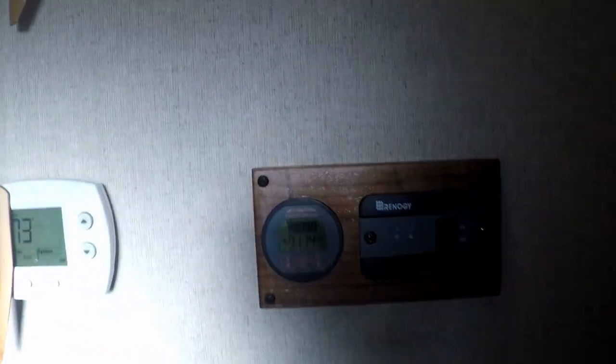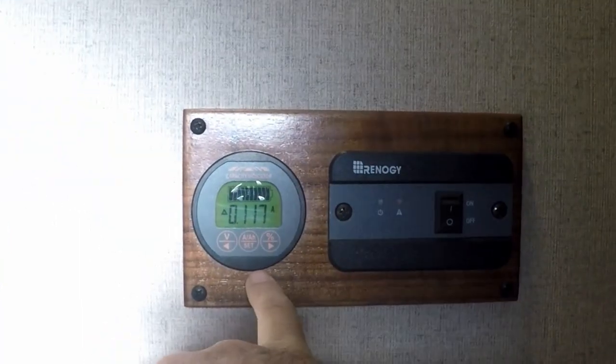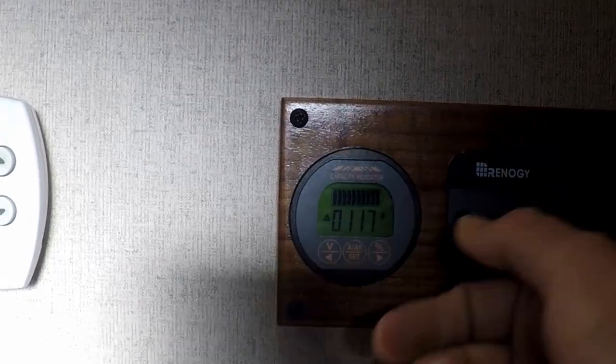I'll go out and show you the shunt, explain a little bit about that, and then after all that I'll give you my review. Currently it's showing that we are pulling in just over a tenth of an amp of solar, and that's because the battery is full.